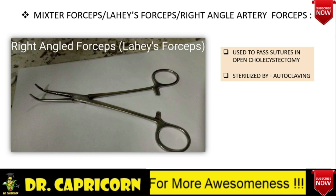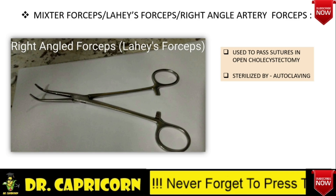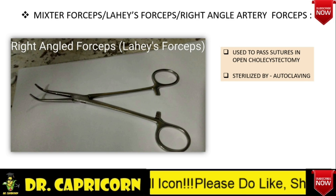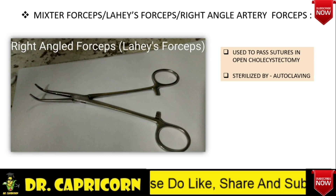Before going onwards, let's discuss very important differences between needle holder and artery forceps — this is very frequently asked in vivas. First difference: needle holder has criss-cross serrations while artery forceps have transverse serrations. Second: a groove to hold the needle is present in needle holder while it is absent in artery forceps. Third: needle holders are generally heavier than artery forceps.